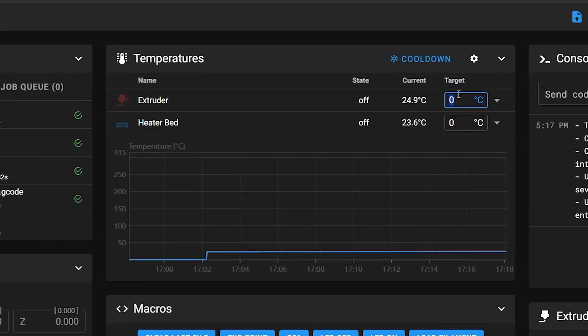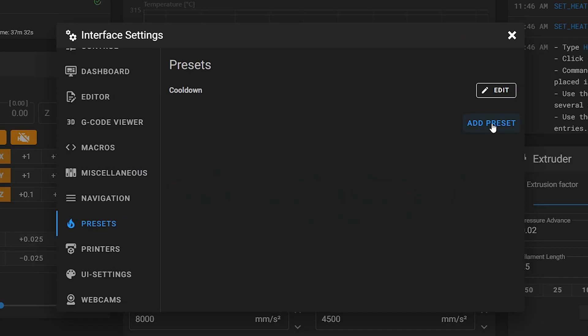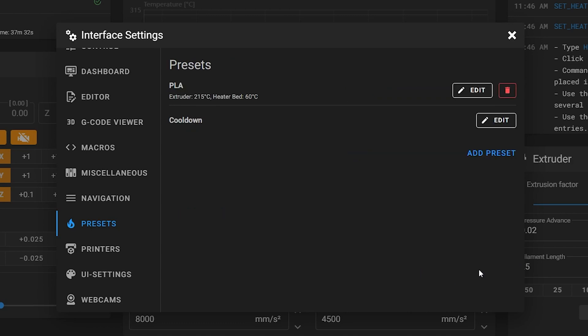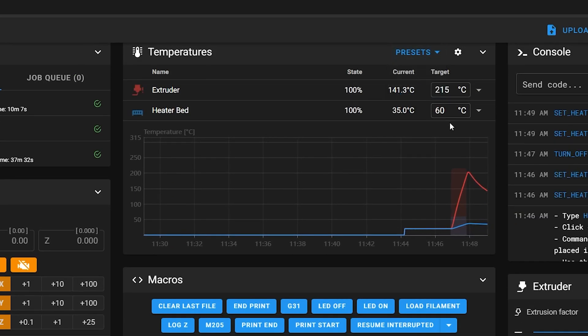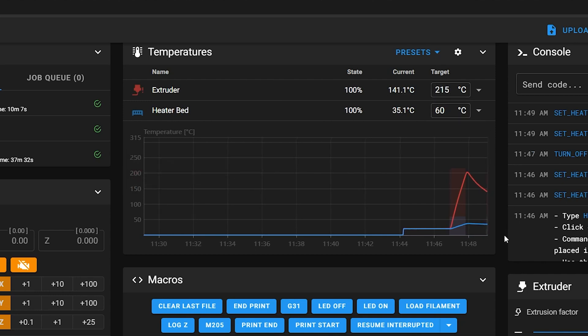Next, I was originally typing temperatures in manually to heat up the bed or nozzle, but I figured out you can go back into settings, go to the presets tab on the left, and add whatever temperatures you want. In this case I'm making one for PLA. I left the custom G-code section empty, and that's it. Now I can click the presets dropdown and select PLA and it automatically sets the temperatures for me, so I don't have to type them in anymore.